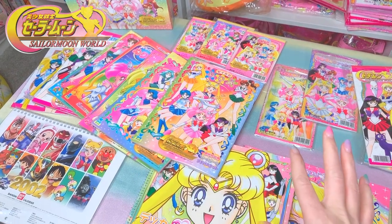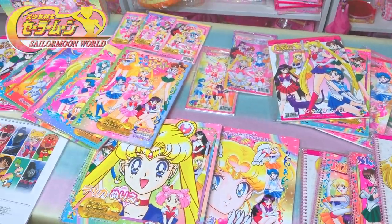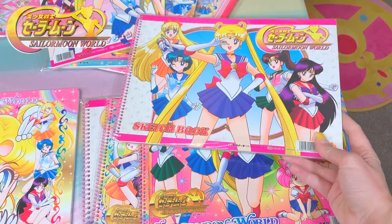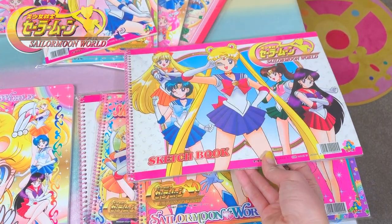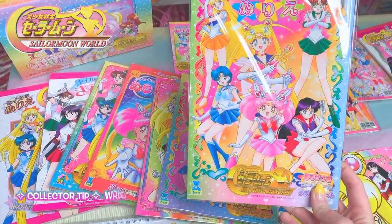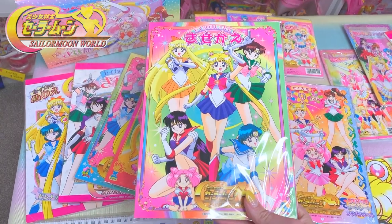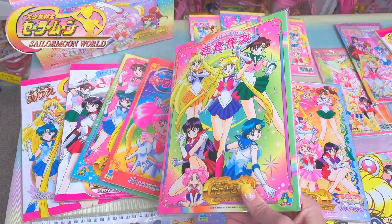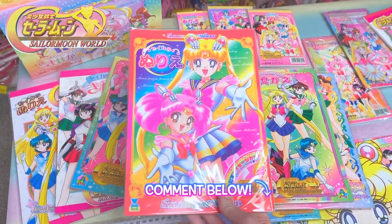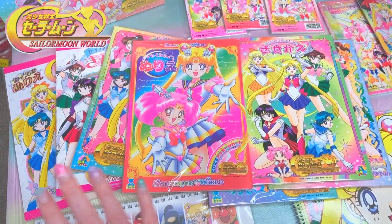These are all of my coloring books, paper dolls, calendars, sketchbooks, and plain notepads. There are so many of these in existence and I know I'm missing a few. The sketchbooks are super nice and some of my favorite Sailor Moon World items — they have different images throughout the seasons. I do wrap them all in plastic to keep them from yellowing because they are paper. The images inside are really cool and I think it would be worth it to make a video of just me flipping through these. The images are really unique, especially the paper dolls.